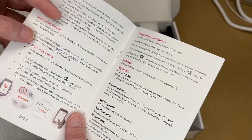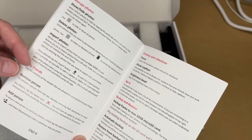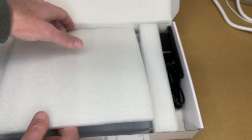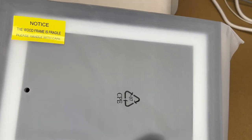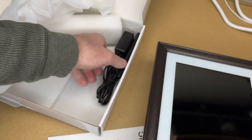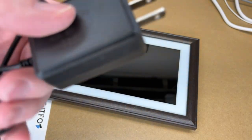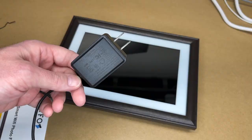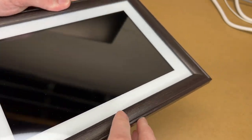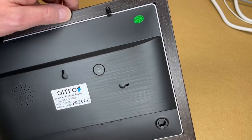There's a QR code to download the app and it covers setting up Framio, managing photos, and other settings. Let's pull this out. It says the wood is fragile — please handle with care. Here is the frame. Let's look at the power supply — it outputs 5 volts at 2 amps, similar in power to a USB charger. The cord is a little over 5 feet. We have a faux wood frame, a white mat, and then the screen. On the back there are clips to hold it on, so it could potentially be removed.